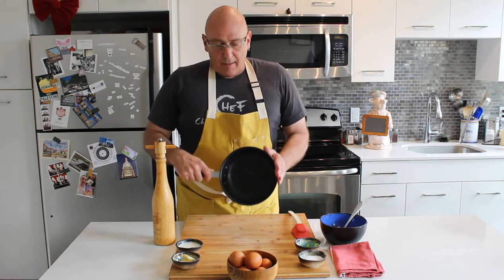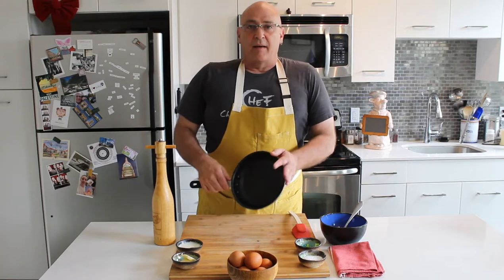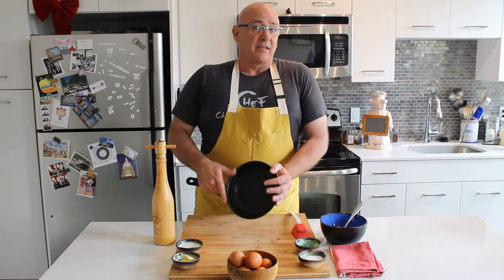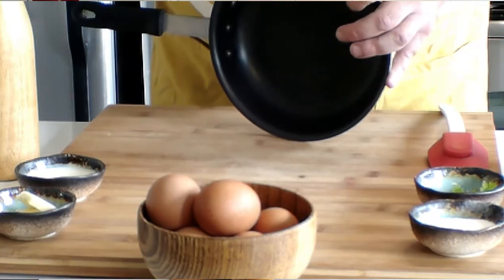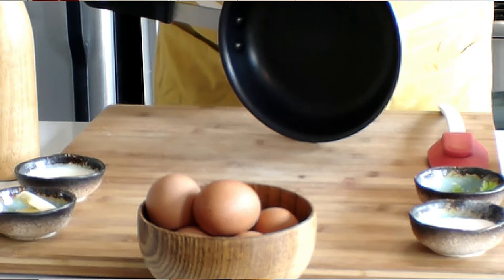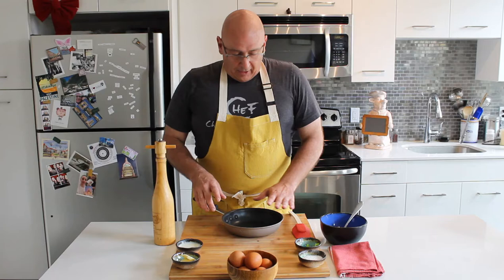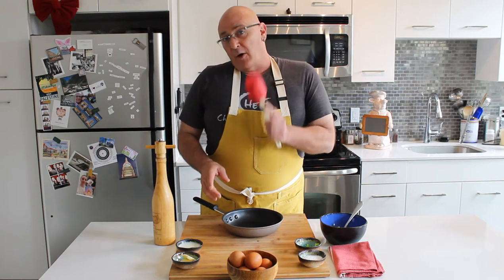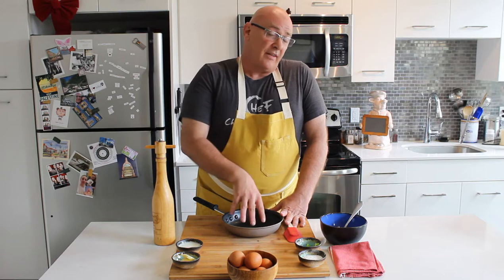This is my house egg pan. I say it's my house egg pan because this is the only thing that goes in this pan — this is only for eggs. This is a Carlisle 8-inch aluminum non-stick egg pan. I only use this for eggs. This is the only implement that goes in it. No metal ever touches this. Nothing else goes in this.